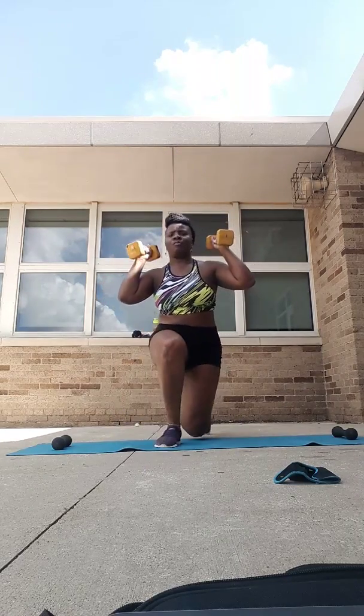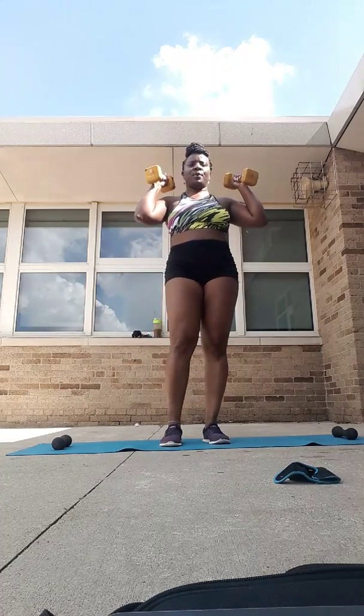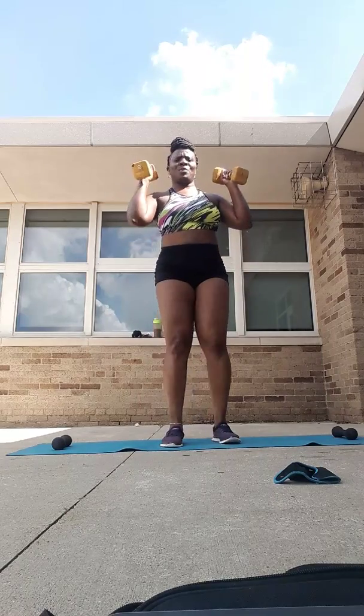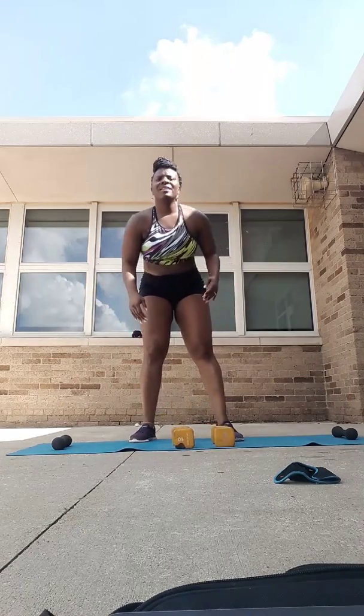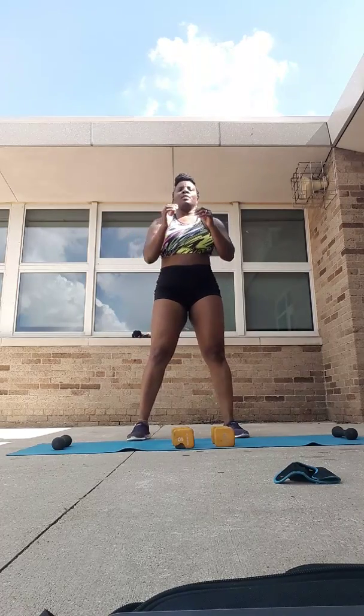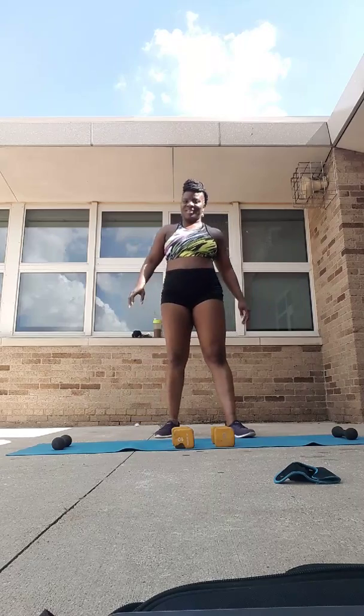That might be where you need to start, and that's okay. 90-degree angle in both knees, driving up through that heel, abs in, chest up. Step that foot all the way forward, drive it up. Keeping the weights at the shoulders, keeping the eyes up, chest up — we've got 10 seconds. Let's go — six, five, four, hang in there, three, two, one. Rest. Breathe. Good.